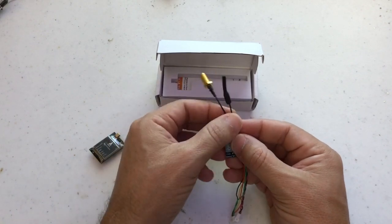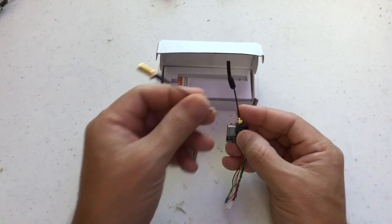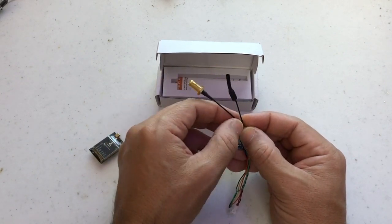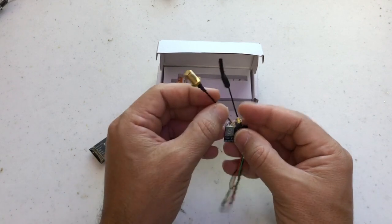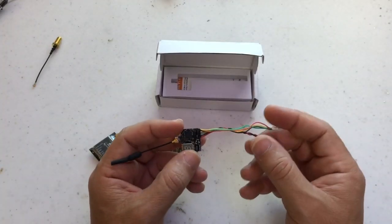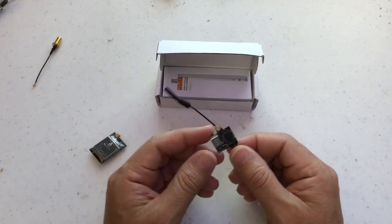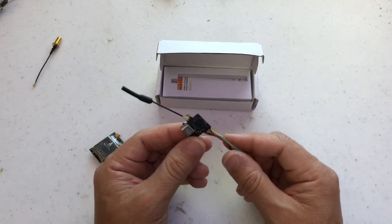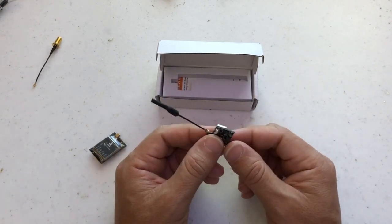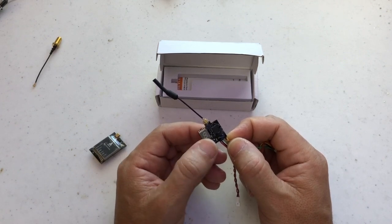This is the antenna that comes with it, but you can replace it with something else and use any other type of antenna you want. Whatever type of connector you can put here — I will probably try with this one first and then later replace it to see if it makes any difference. For sure it will make a difference depending on the range and locations. The input voltage is from 3.3 to 5.5 volts, so you can fit this with a one-cell battery for tiny whoops or small builds, or you can feed the power from the flight controller.